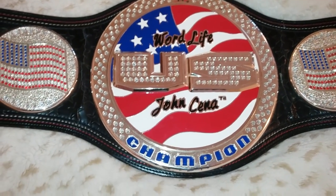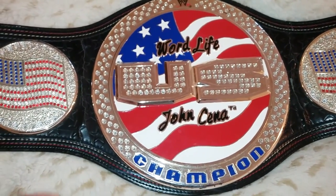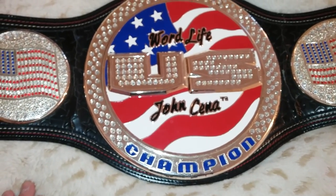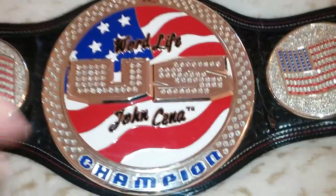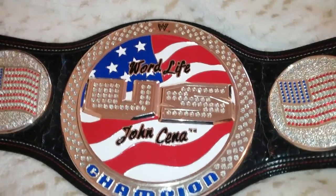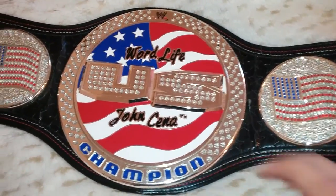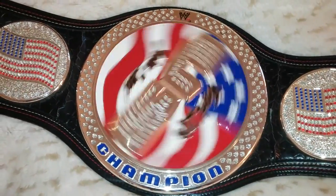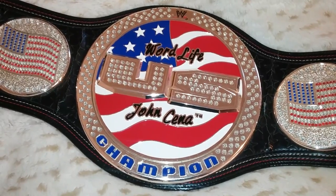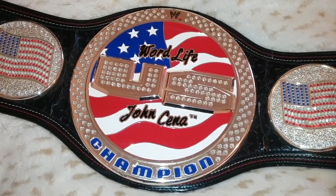I was looking for one of these for a while on eBay, but it took about a year to get it for a really decent price. But I am a firm believer that they are out there. As long as you're patient, I guarantee your belt will come up. Definitely check out all my other videos, like, share, subscribe, and have a good day.